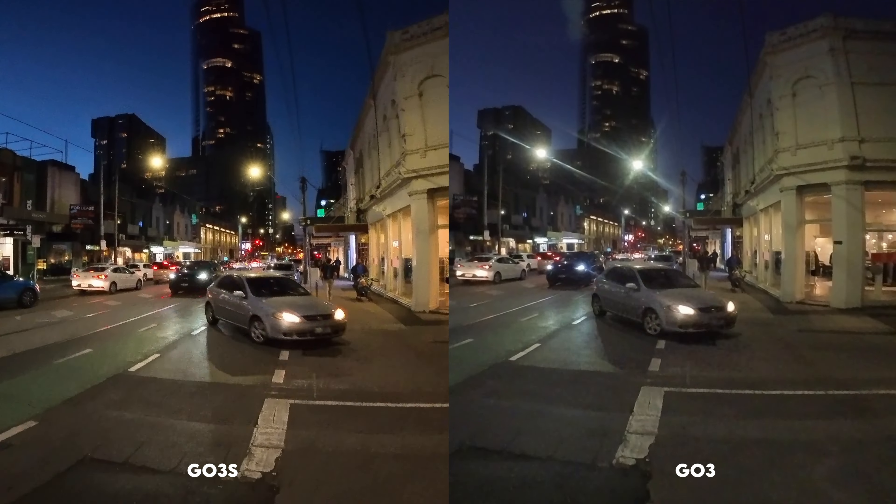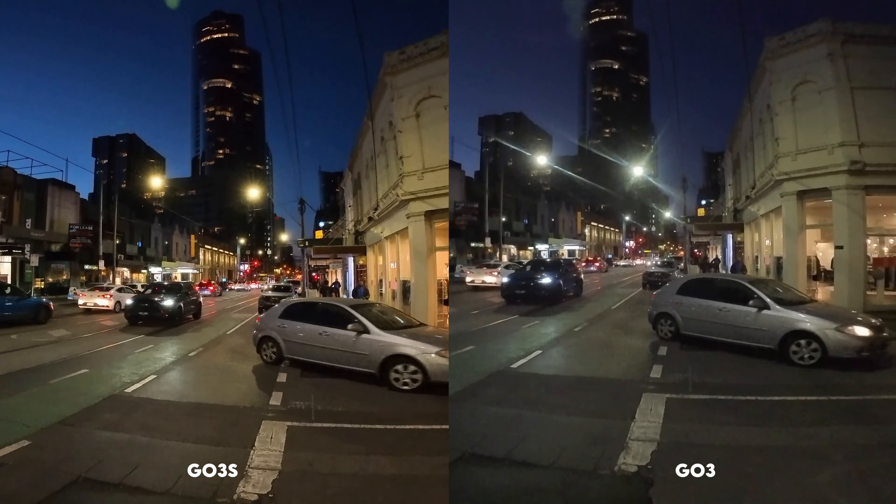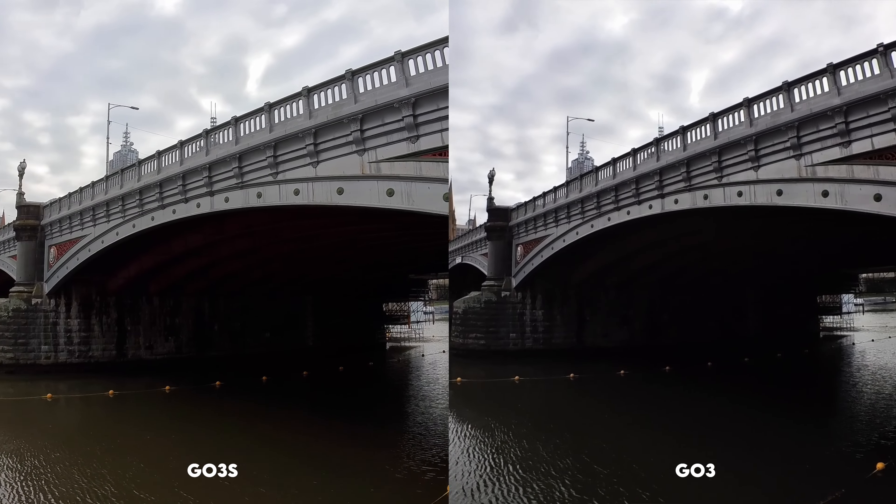The Go 3S has actually jumped in quality quite a lot from the Go 3. I did a whole other video about the Go 3 versus the Go 3S, but the 3S image quality has jumped not only in resolution, but also in dynamic range and color accuracy.